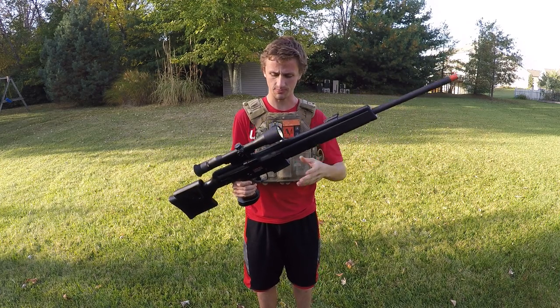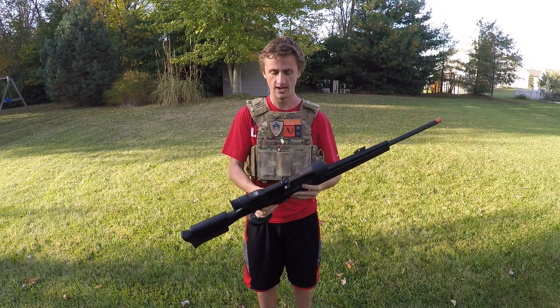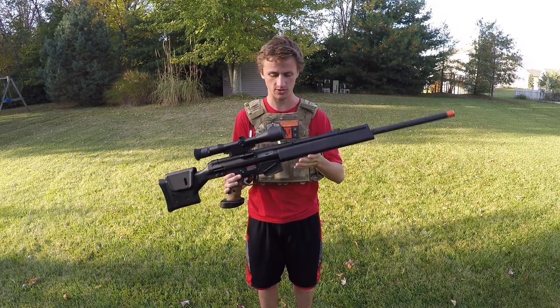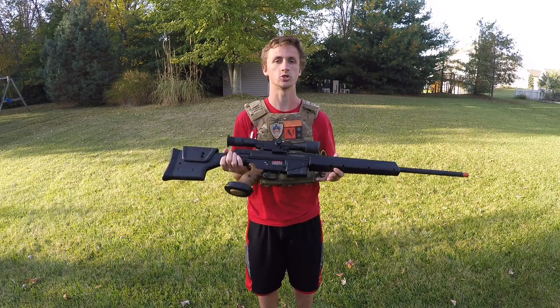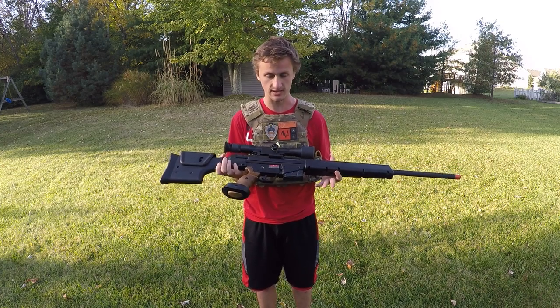You get a nice plastic foregrip right here for a handguard. Some people don't really like the plastic — they're like, it doesn't feel good, it's not real metal. However, Tokyo Marui basically puts magic fairy pixie dust on their hop-ups and their guns shoot incredibly far, incredibly accurate. They're just some of the best guns on the market.